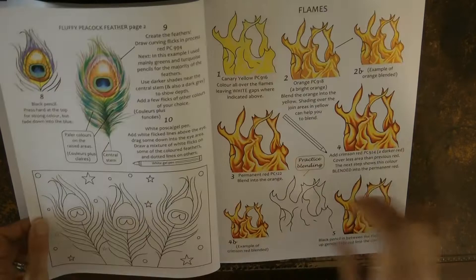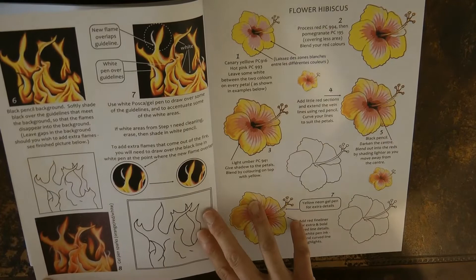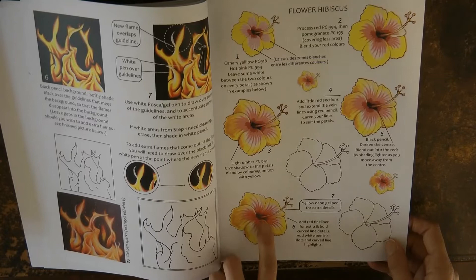Here we have flames — I've had a go at this. They look really real in the book; mine didn't quite come out so well, I think I need more practice, but they were the best flames I'd ever done so I was really pleased. Now we have a hibiscus flower — I haven't tried this but I love the way it looks so dark inside, making it look really 3D.